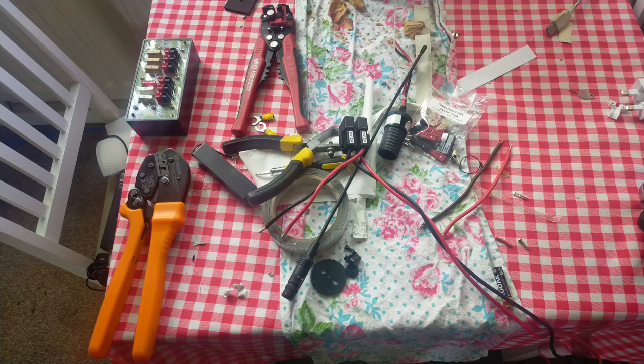I'm not going to go through the whole crimping process because I'm pretty sure there are instructions already out there on how to do that, and fitting these plugs — I'm pretty sure there are instructions on how to do that as well.